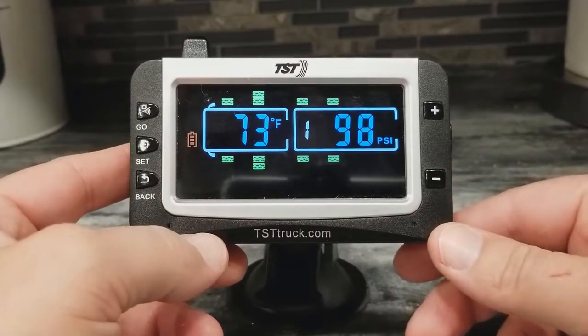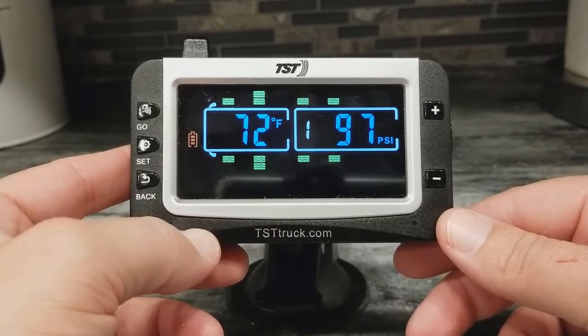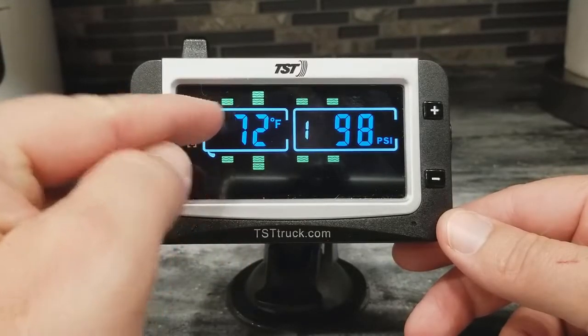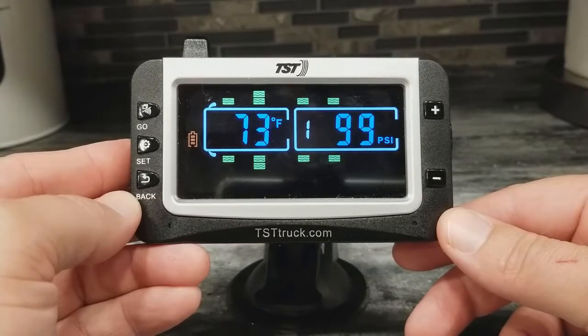Let's say that you programmed a sensor into the wrong position, and you just want to delete a single sensor from the monitor. I'm just going to go ahead and delete this top tire right here off the monitor.